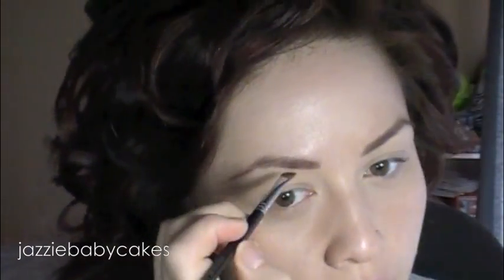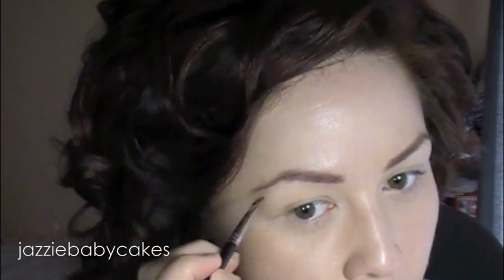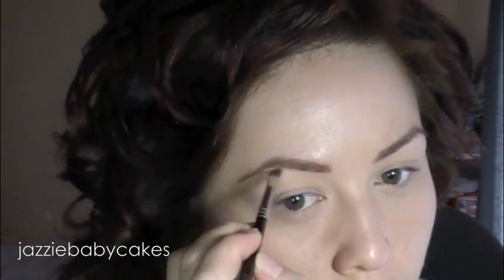Now I'm going to go over with eyeshadow. I'm going to be using Cork from MAC. I use this eyeshadow a lot for everything, but I'm going to use it for my brows. Again, on the same angled brush, I'm just going to go over my brows with that color.